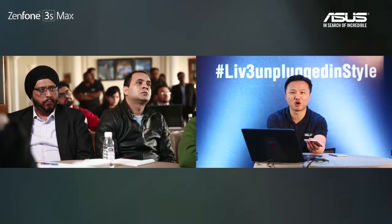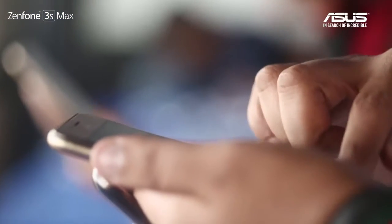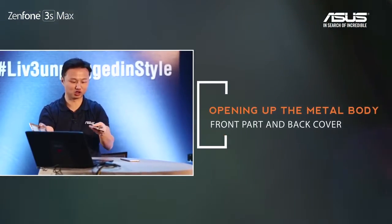First, we need to open the back cover at the bottom of the screen, and then just press it hard. The phone will then open in two pieces.